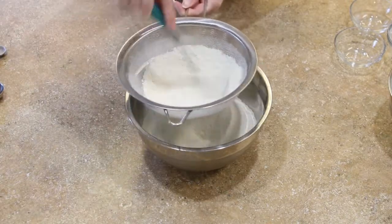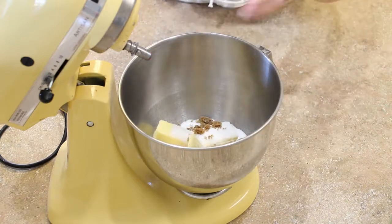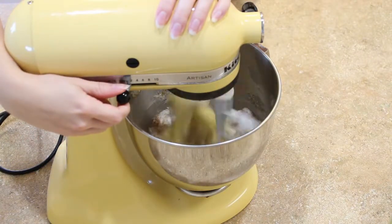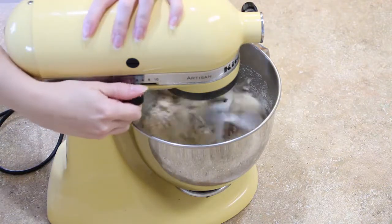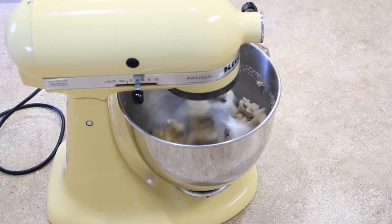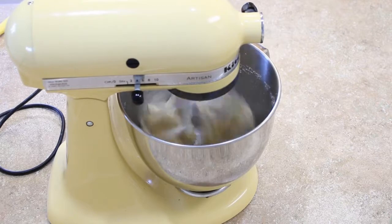You can find links to the products I've used in the description box below. In the bowl of your stand mixer, add your butter, white sugar, dark brown sugar, and if you're using it, the cake enhancer — I highly recommend it. Begin creaming your butter and sugars together on a low speed to get it combined, then slowly bump it up to medium speed. Beat your butter and sugar until it's nice, light, and fluffy — about five to eight minutes. You will need to scrape your bowl down once or twice during this process.